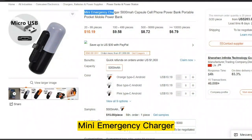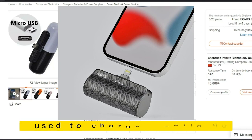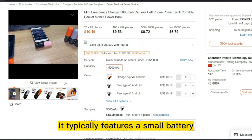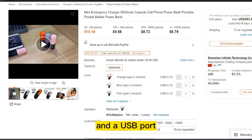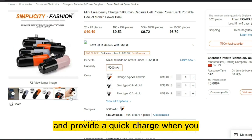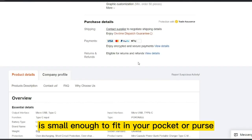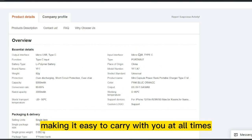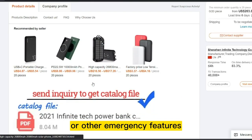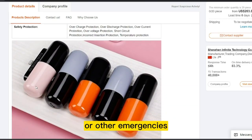Our next product is Mini Emergency Charger. A Mini Emergency Charger is a compact and portable device used to charge mobile devices in case of emergencies. It typically features a small battery and a USB port, allowing you to connect your phone or other device and provide a quick charge when you need it most. The Mini Emergency Charger is small enough to fit in your pocket or purse, making it easy to carry at all times. Some models may also come with a built-in flashlight or other emergency features, making it a useful tool in case of power outages.